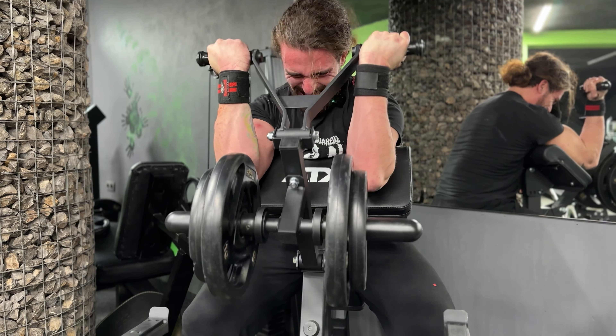For the close grip bench I think 70 kilos would be enough, as we're not really trying to go heavy but we're trying to contract our muscles.